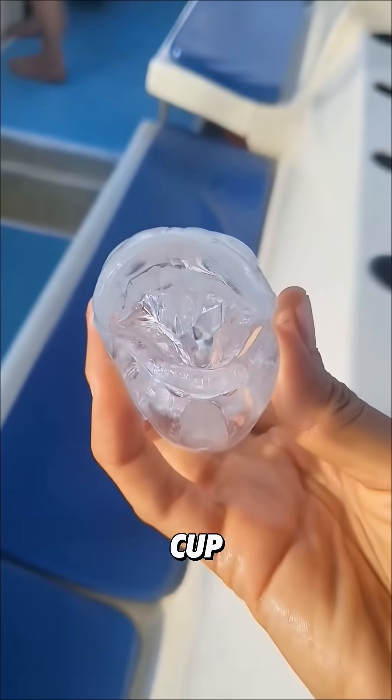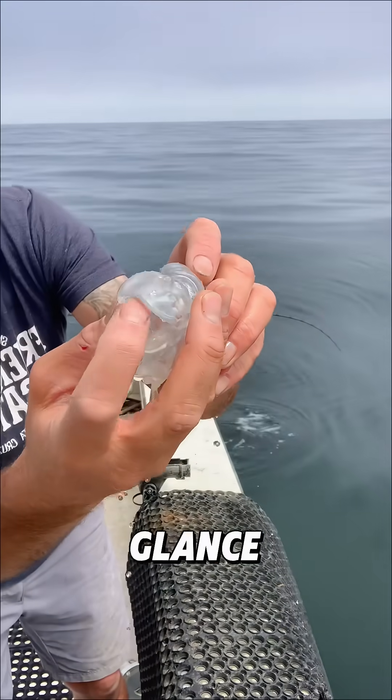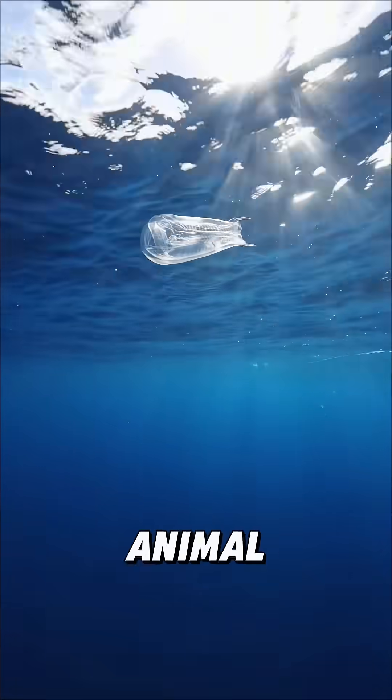This thing that looks like a transparent glass cup is called a salp. Although it may look like a piece of plastic at first glance, it's actually a real marine animal.